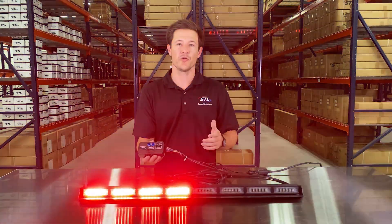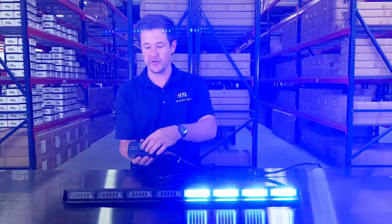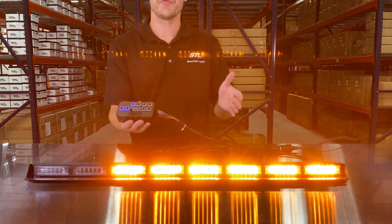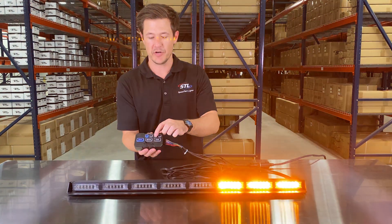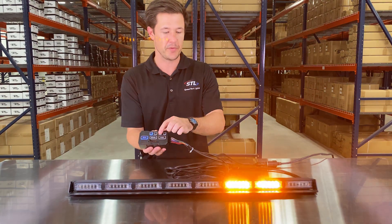Now let's go over your traffic advising features. Since this is a multi-color model, when you activate your traffic advisor your unit will go to amber. On your direct control you'll see that you have your center out, your left right, and right left functions. In your right left and left right functions you have six flash patterns to choose from, so while you're in these modes simply hit your pattern button and you'll see your flash patterns change.